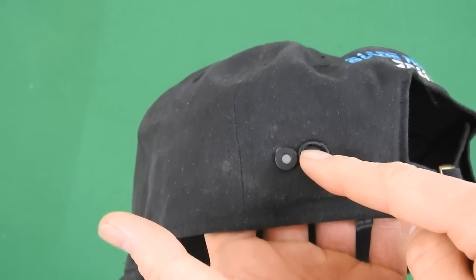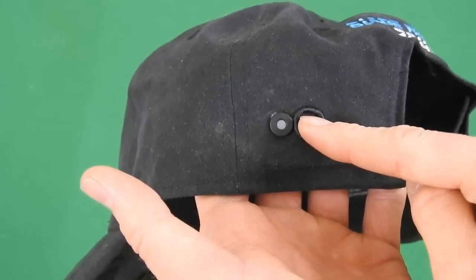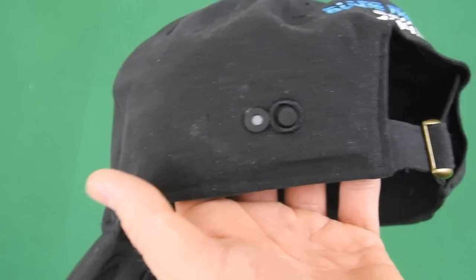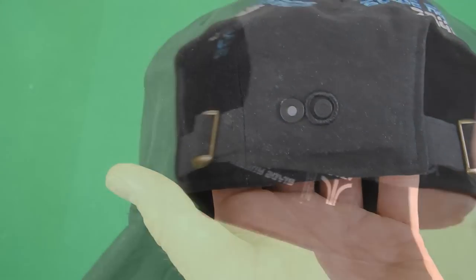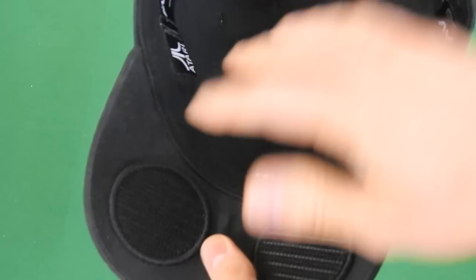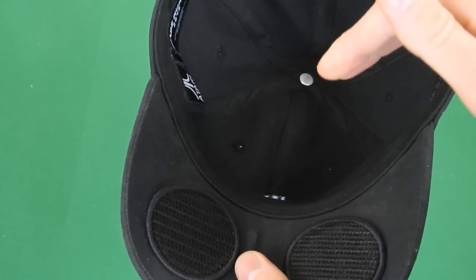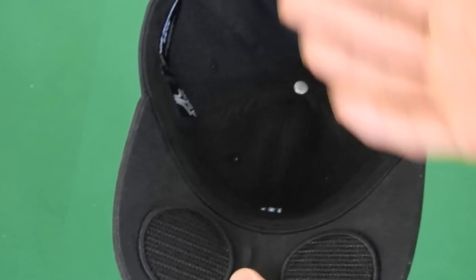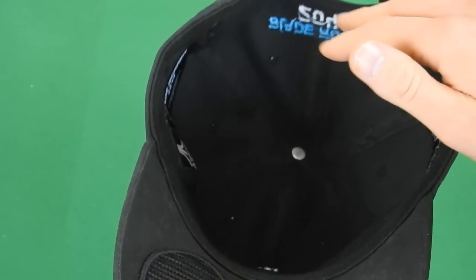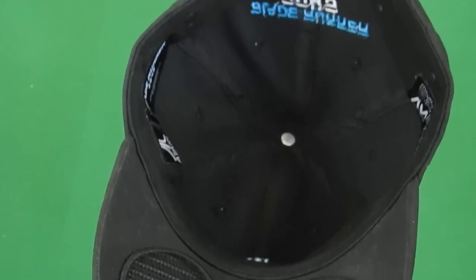On the left side we actually have the spot to turn it on — just hold it down for a few seconds and it will turn on. It's already synced because I already have it synced to my phone. On the right side of the hat there's actually nothing. On the flip side we have two high quality speakers. There's actually a microphone located somewhere in there, but this is invisible tech, so it's hiding all the tech stuff inside the hat so nobody can actually see it.